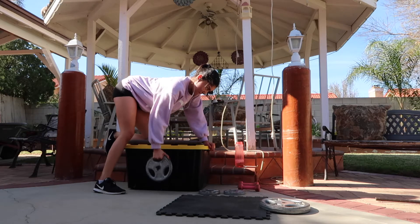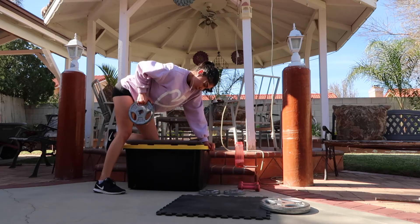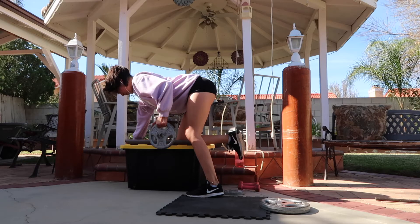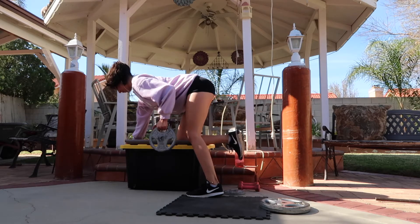Next I did single arm bent over rows and I did 3 sets of 10 on each arm. During my second set I was brutally attacked.